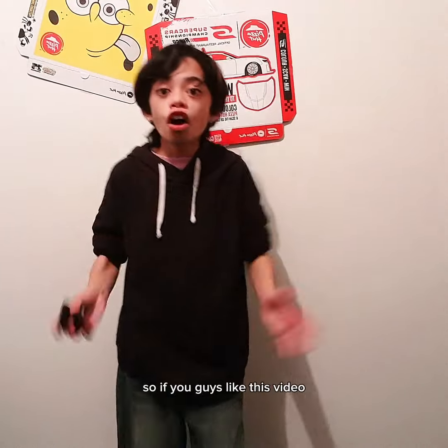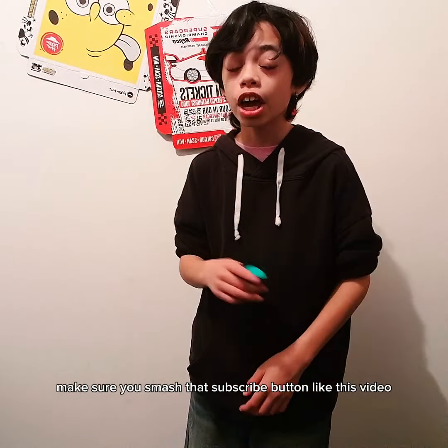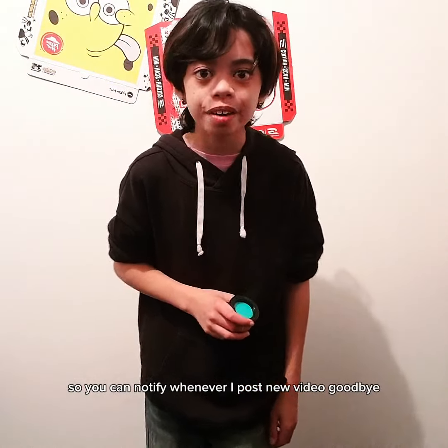If you guys liked this video, make sure you smash that subscribe button, like this video, and hit the post notification bell so you can be notified whenever I post new content. Goodbye!